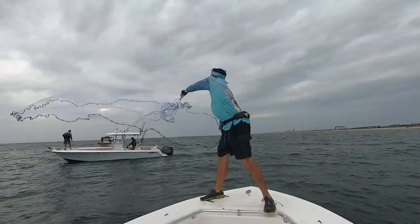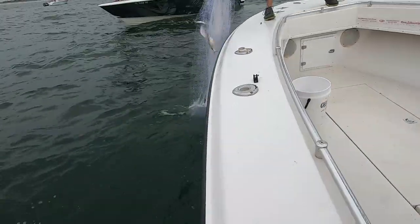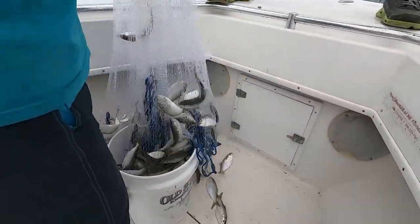Hey guys, welcome to another episode of Real Hazardous. Just working on catching some bait — it was very scattered. A lot of boats came in, look at that, it's crazy. Tons of boats. There were like three and now it's like 30. But we got enough bait, so we're just going to go fishing now so we can catch and have some fun today. Let's go.